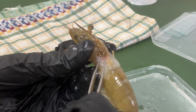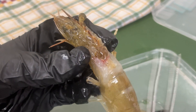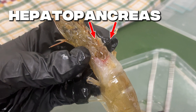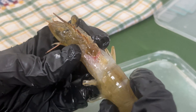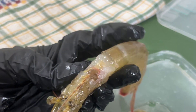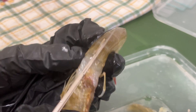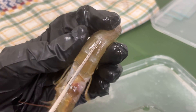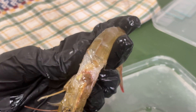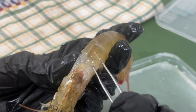This is the hepatopancreas, also called the shrimp liver. It is a yellow-orange paste that aids in digestion and nutrient storage. In cooking, it's often known as shrimp tomalley or shrimp fat for its rich flavor. The hepatopancreas is not only important for digestion in shrimp, it's also considered a delicacy in Chinese cuisine for its rich, creamy flavor.